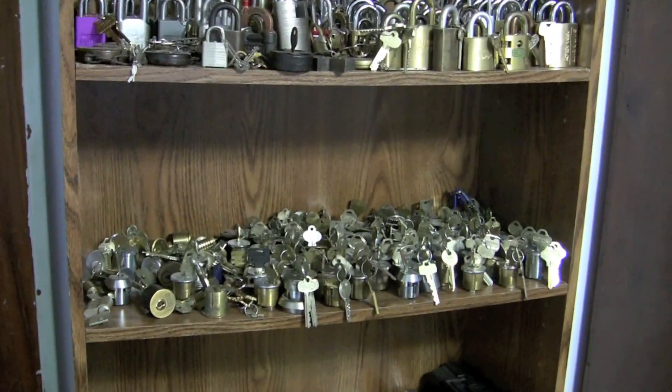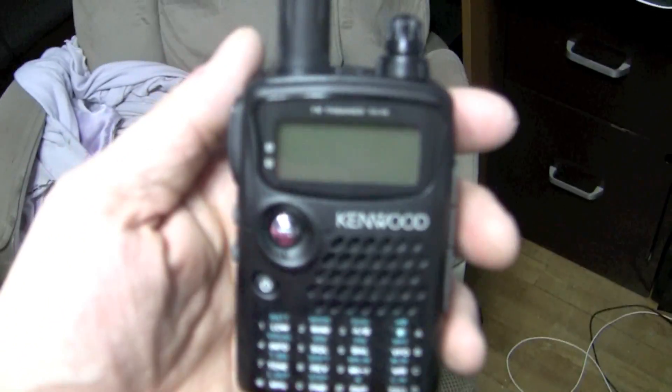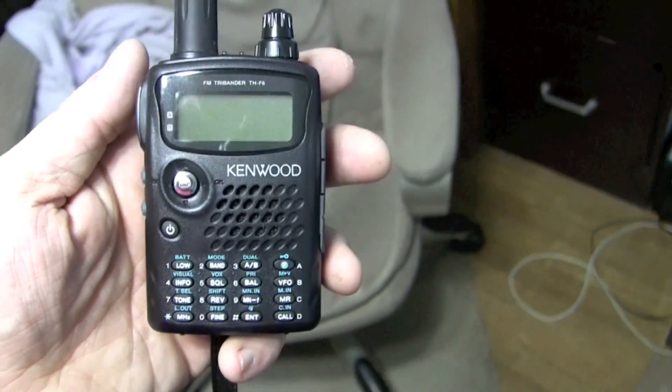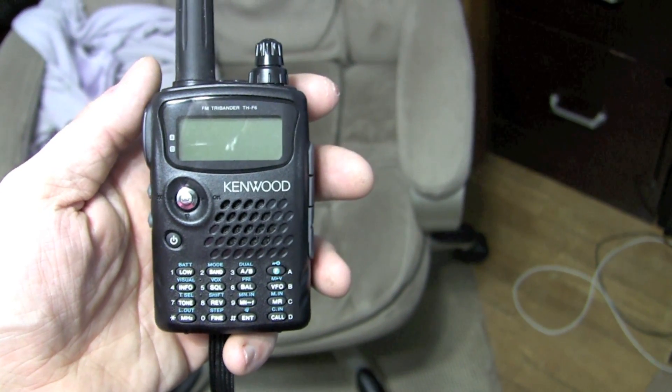Quick view of the Gymster's lock shop. One last peek of the radio and we'll wrap this up. Thanks for watching this lengthy unboxing video of this Kenwood HandyTalkie — for those of us in the amateur radio hobby. Thanks for watching and I hope you've enjoyed.